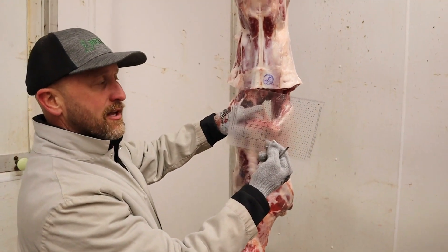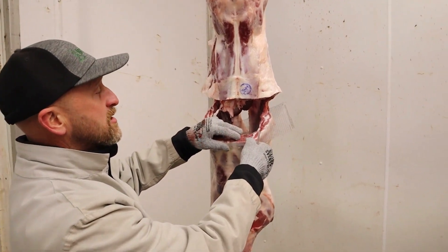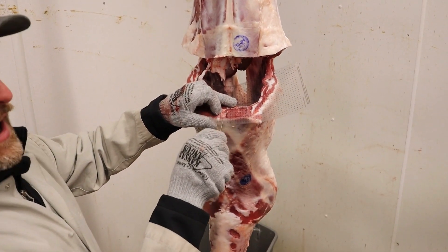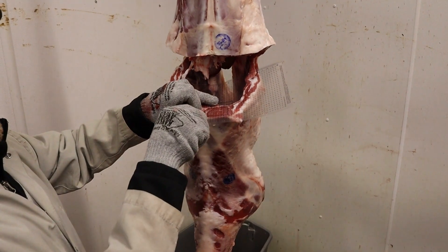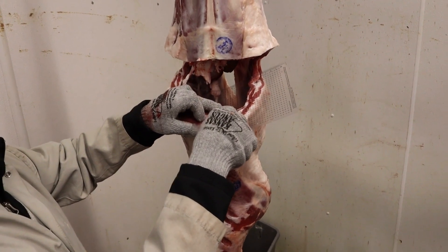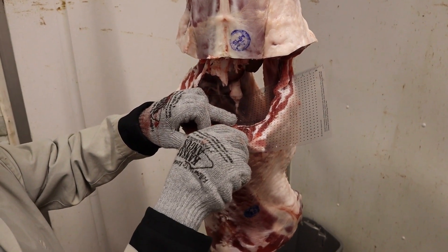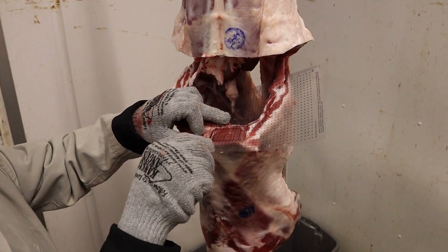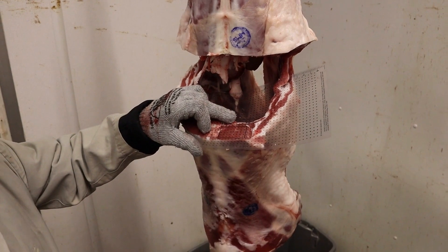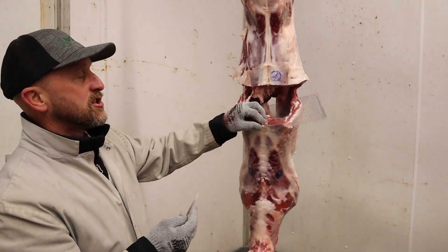The next thing we look at is the loin eye area. We have a grid put out by Iowa State University used for measuring sheep and pork carcasses. We simply lay that grid on there, and in goats we typically line up the two-inch square. For every one dot, that is 0.5 square inches of loin eye. I measure how many dots are outside the square, and then how many dots inside the square are not part of the loin eye. This animal would have the two-inch square totally covered plus another 13 dots — so roughly 53 dots total — then you divide that by 0.5 to get the square inches of loin eye.